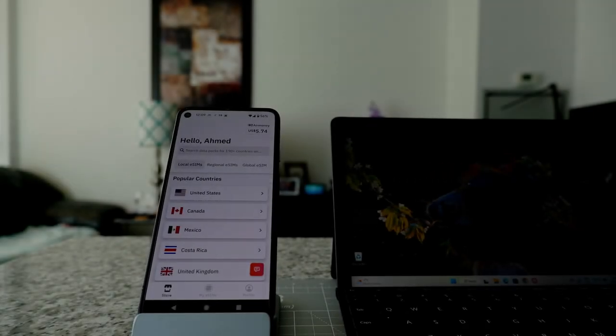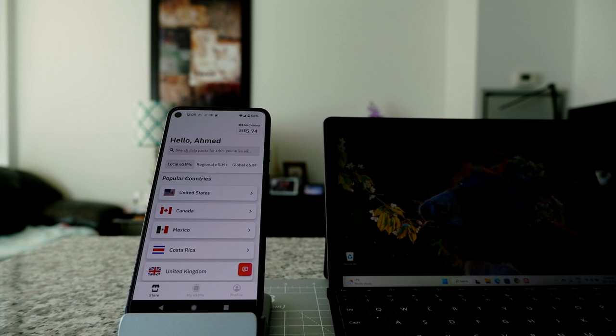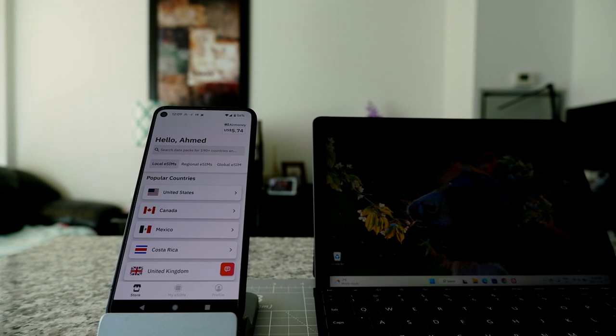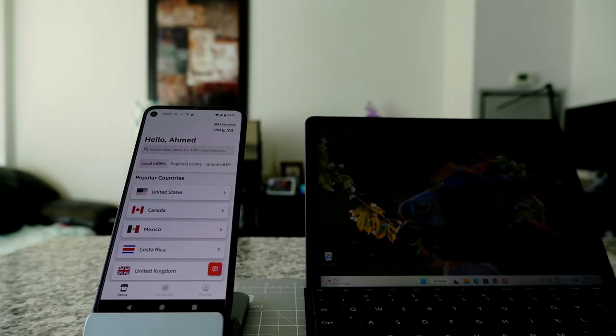Hello everyone, this is Amit Don of AmitDon.com. Today I'll have another episode of Microsoft Surface Go 3 Tips and Tricks video, and I'll talk about how to install eSIM or electronic or embedded SIM on your Microsoft Surface Go. If this is your first time or a repeat visit, thank you for your support on this hybrid channel.